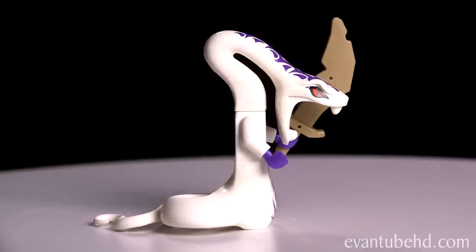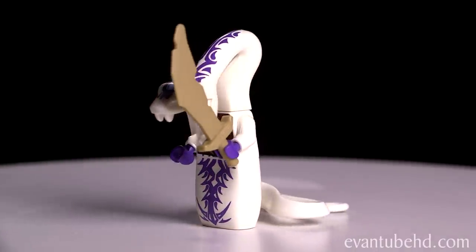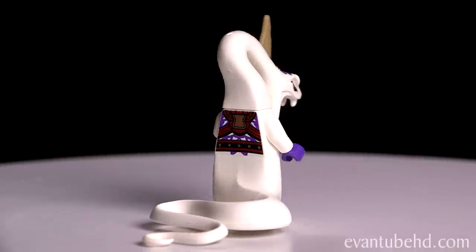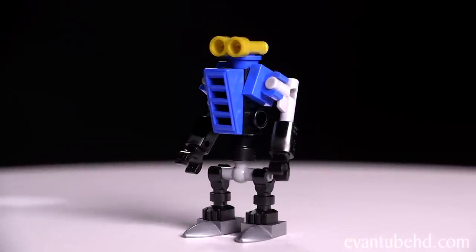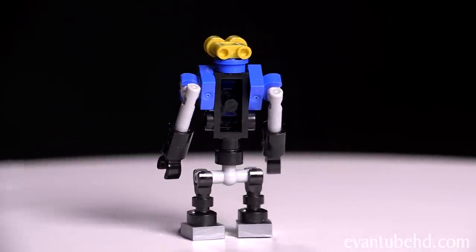Next we have the new Pythor — this guy is all white with purple printing. He also has purple hands, he comes with an anacondri sword, his mouth is open really wide, he's got red eyes and a long neck. And finally we have Otto. On the box it shows that this guy is a minifigure, but he's just a mini robot that you have to build out of smaller pieces — he looks like Wally's older brother.